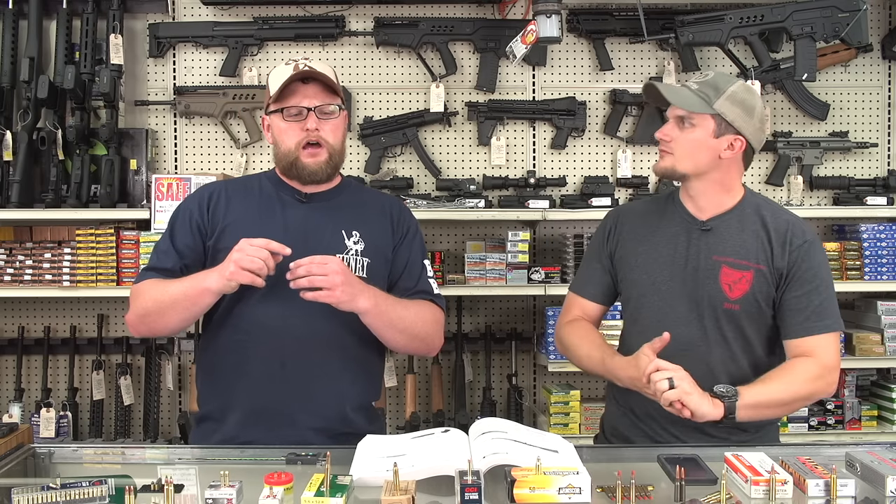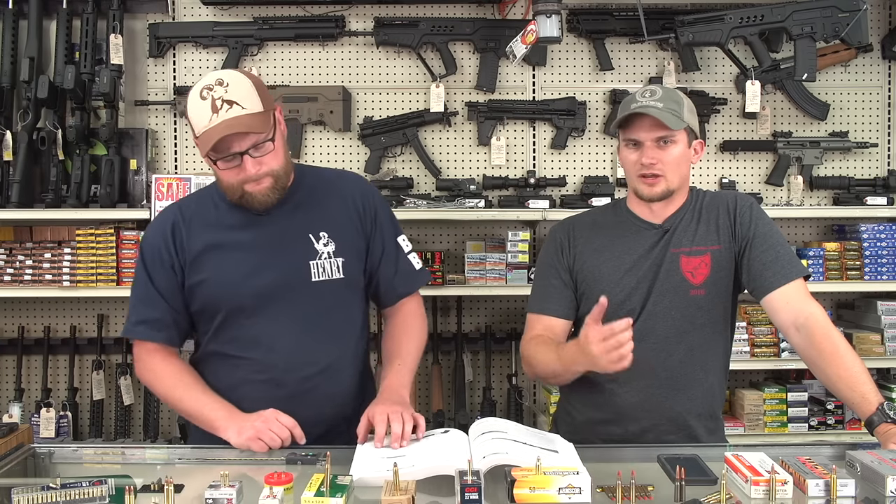Say you're going to reload with 223 brass — you develop a cool load, it shoots well, and it's on the higher end of the charge spectrum. Then you run out and switch to NATO spec Radway Green or SS109 brass. If you take your pet 223 load and put it in that military brass, you'll actually get higher chamber pressures per powder charge because of the thicker walls and reduced case capacity. The lower the internal volume of the case, the higher the pressure for a given powder charge. If you're on the top end and switch to military-spec brass, I'd reduce the charge by 15% and work back up.